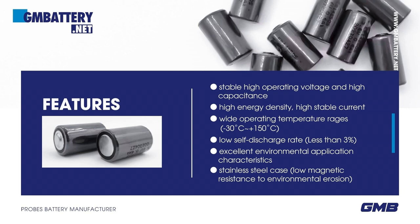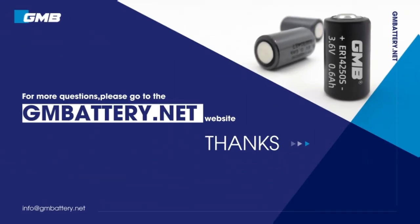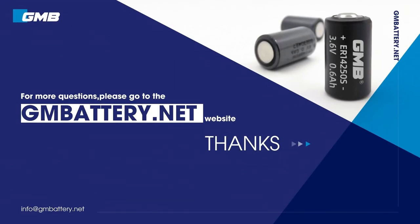Stainless steel case, low magnetic resistance to environmental erosion. Electrical performance data sheet. For more questions, please go to the battery.net website.